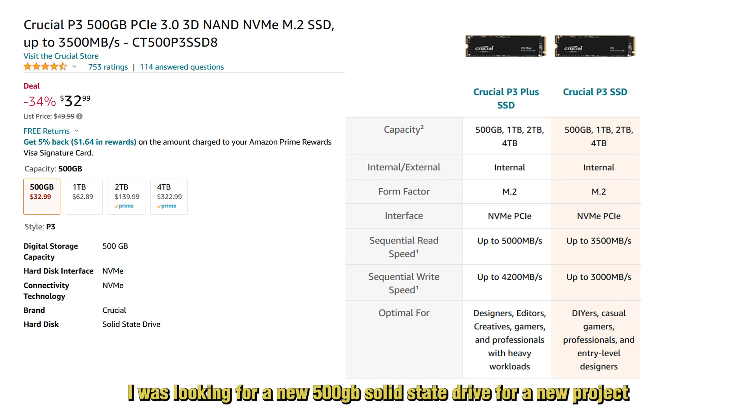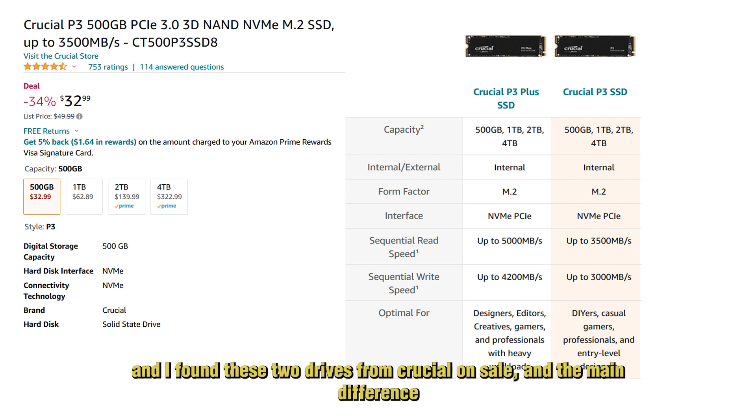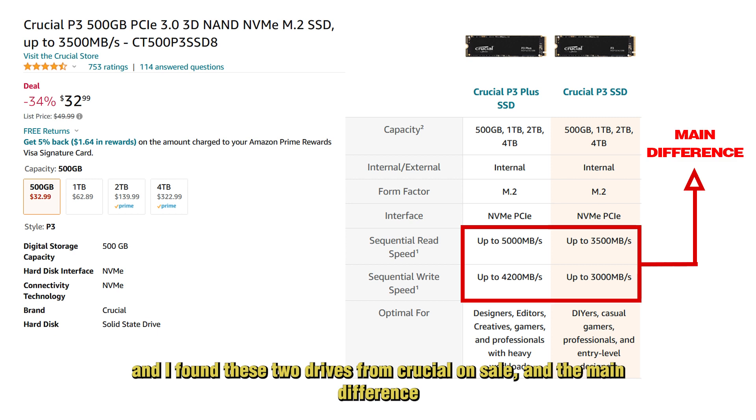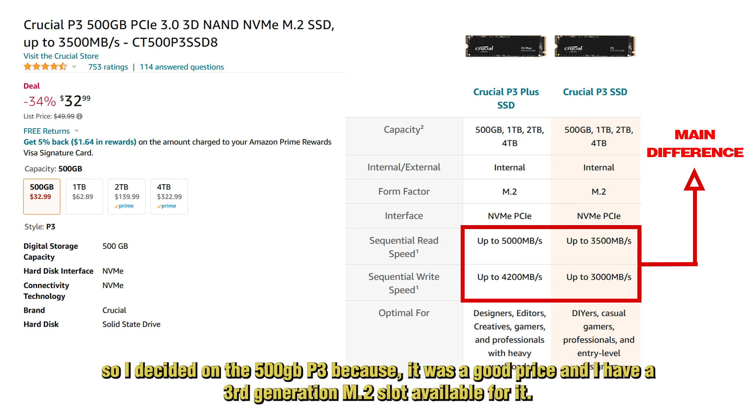I was looking for a new 500GB solid-state drive for a new project I'm working on. Since I've been using the Crucial brand for several years without any problems, I went directly to Amazon. I found two drives from Crucial — the main difference is the reading speed: the P3 is third generation while the P3 Plus is fourth generation. I decided on the 500GB P3 because it was a good price and I have a third generation slot.